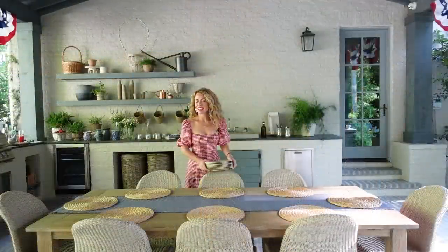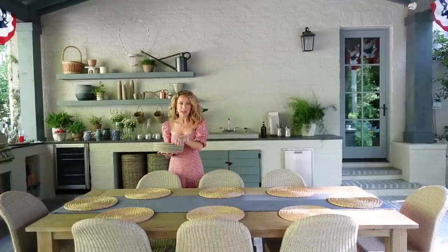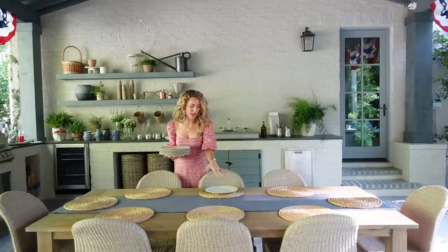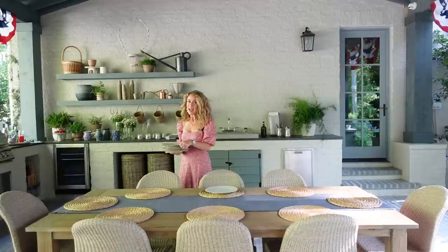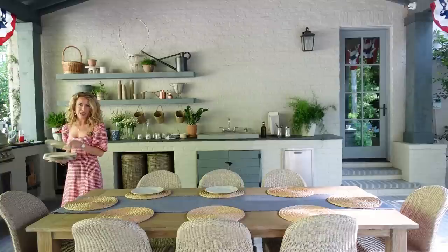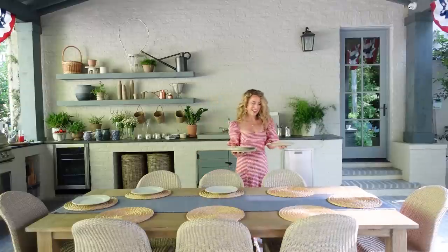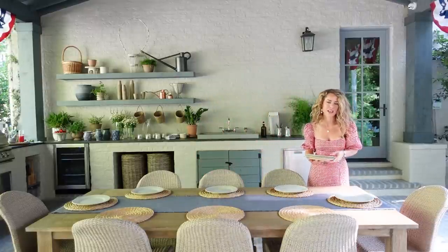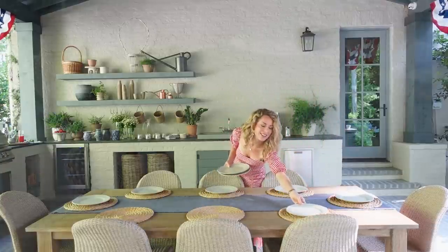Now it's time for plates. I'm going to use these taupe-y creamy melamine plates that I used in our summer entertaining video because I love the color. It ties in really well to our dining chairs out here. I love the matte melamine because they're great for outdoor entertaining and they don't show any nicks and wear and tear from steak knives. When I'm choosing melamine I always opt for a really pretty matte style.